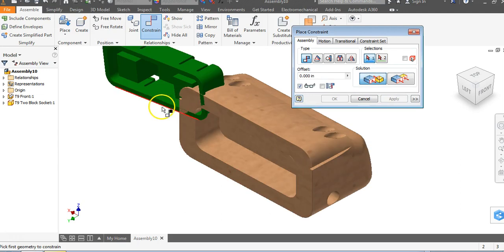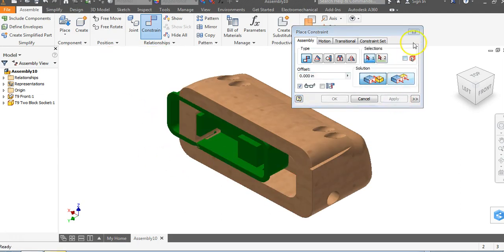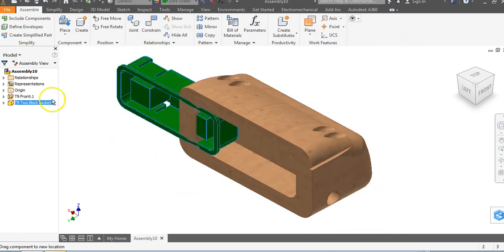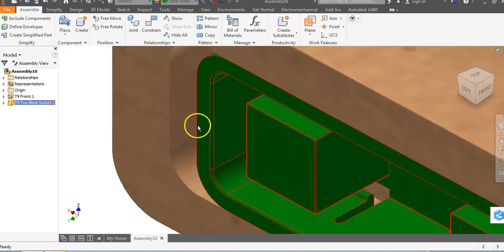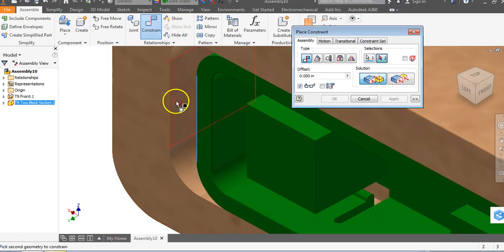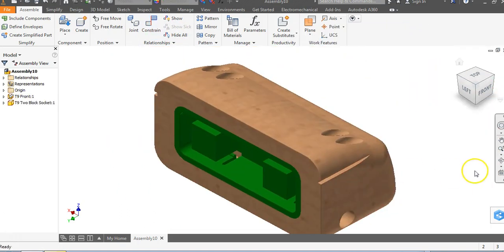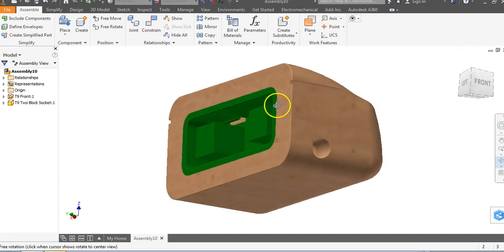Now we're going to mate some edges. I'll go to Mate, mate this edge to this edge, and say Apply. Since we've grounded the front end, notice this has one degree of freedom along an axis. I just want to mate two more edges — go to Constrain, mate this edge to this edge, and say Apply. You'll notice now, if I go to Free Rotate, this object is totally constrained.